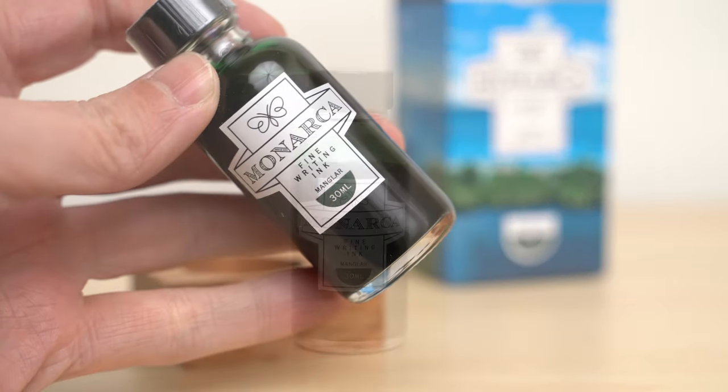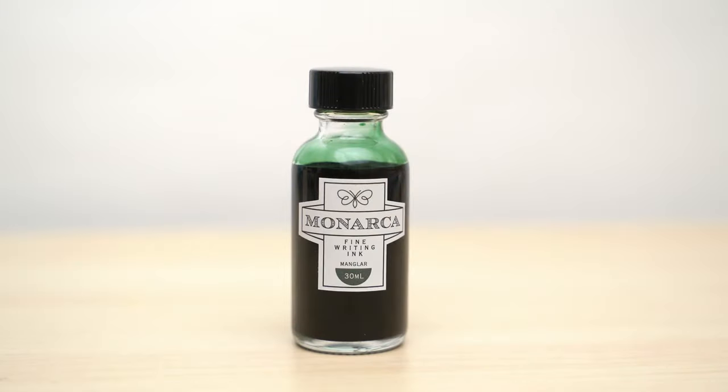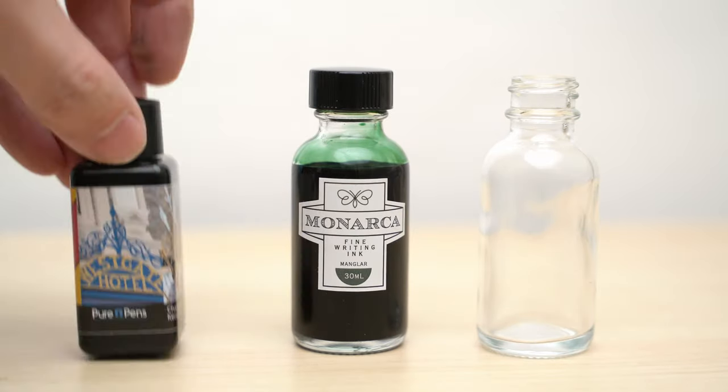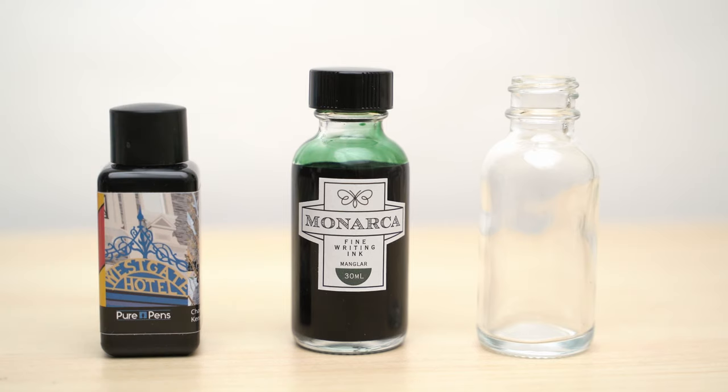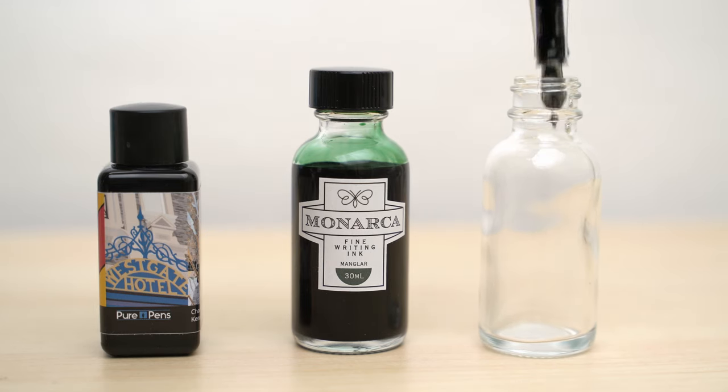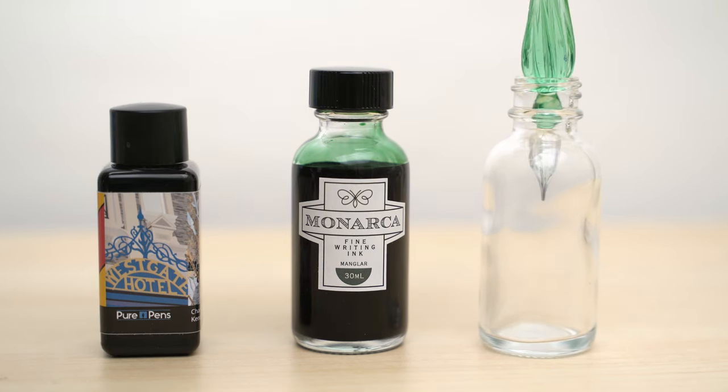The bottle is a standard one-ounce Boston bottle, like this one, which leads to my only complaint with the packaging — one that it shares with the Diamine 30ml bottles — and that is that the opening of the bottle is too small to accommodate even modest-sized pens like this TWSBI Eco, or even this glass dip pen.